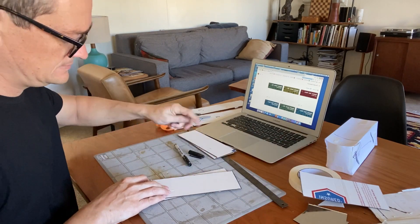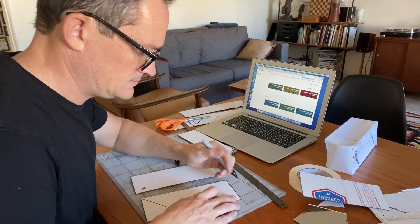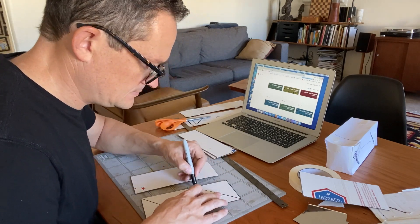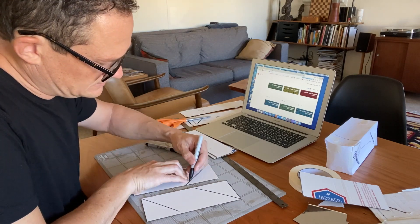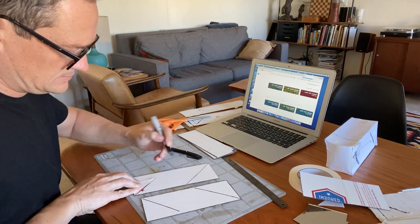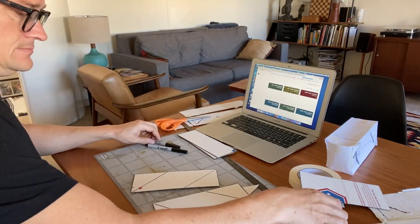Now I'm going to use my 45-degree triangle and mark where the mirrors are going to be. I'm going to make sure I mark it as a mirror image on each side so that they are opposite each other. That way, when I put them together, the white sides will still be out and it'll line up really well.